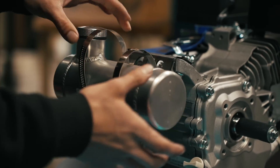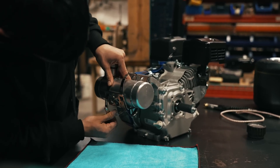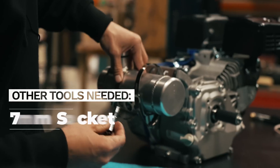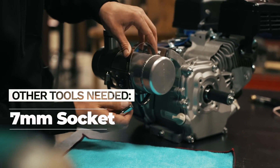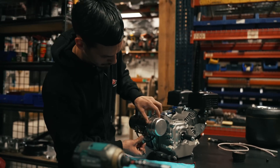Slide your tank in place and then run your hose clamps on in. You are also going to need a seven millimeter socket to be able to screw these in. You could use a flat head, but it's just a little bit easier with the socket.